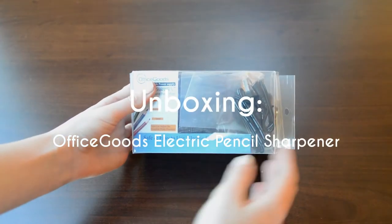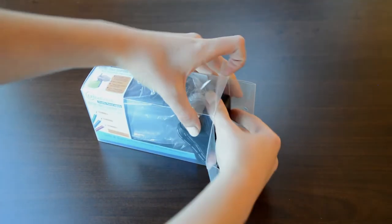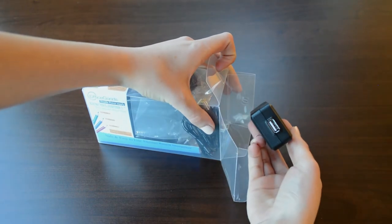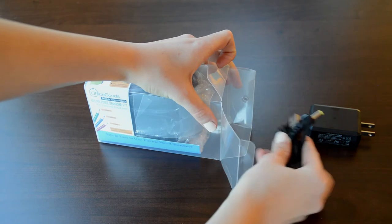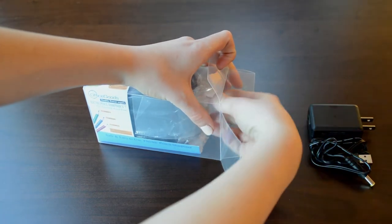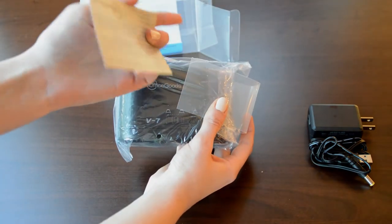Here we have the Office Goods Electric and Battery Operated Pencil Sharpener. As we unbox the sharpener, you will find that it includes a USB port wall charging adapter, a USB charging cord, your sharpener, and a welcome card.